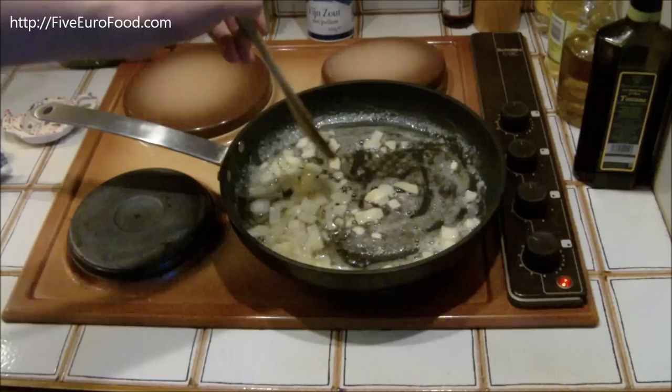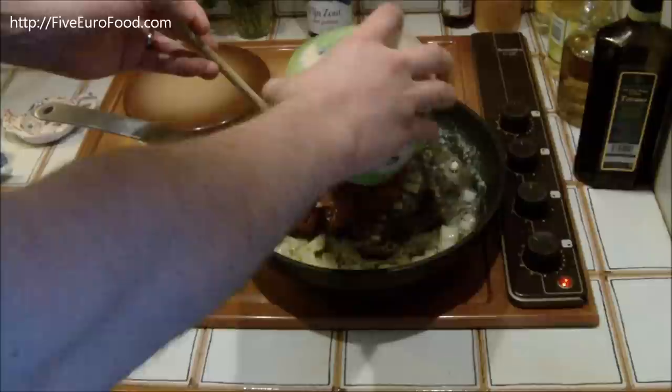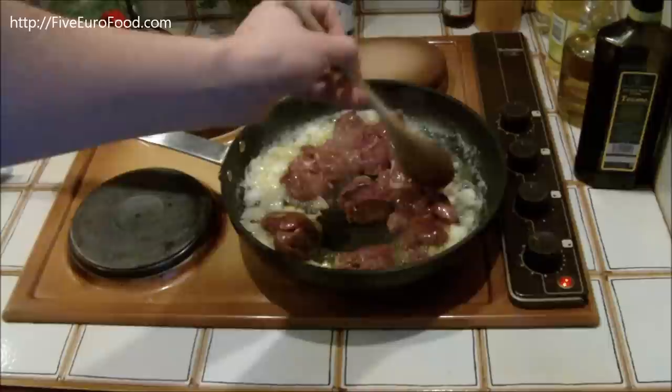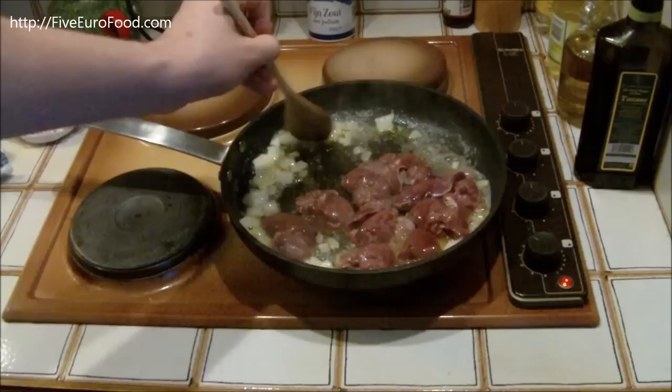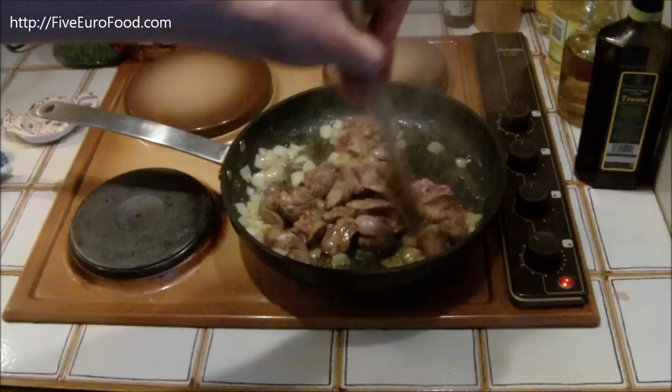So what we can do is we're going to add in the livers now. You can just put them all in. And we're just going to cook those until they're kind of a browny colour, brown on the outside. We don't need to worry about cooking them all the way through at the moment. That's a really nice brown colour — they're not going to be done all the way through yet, but they are a nice brown colour on the outside.